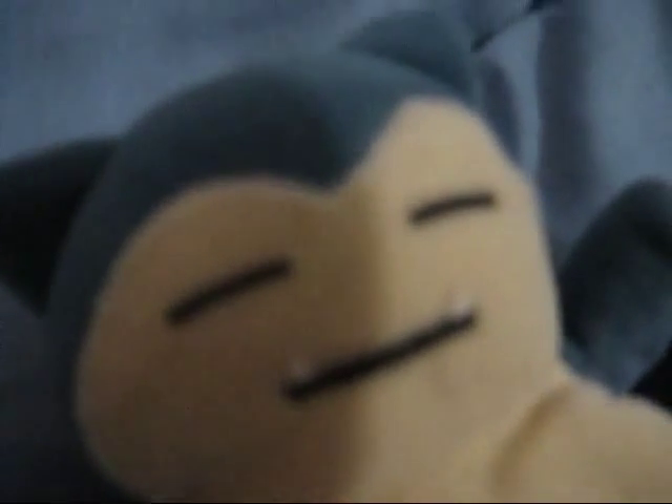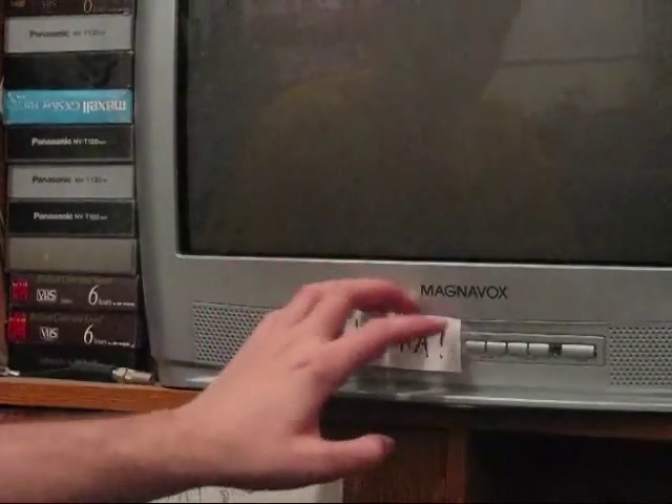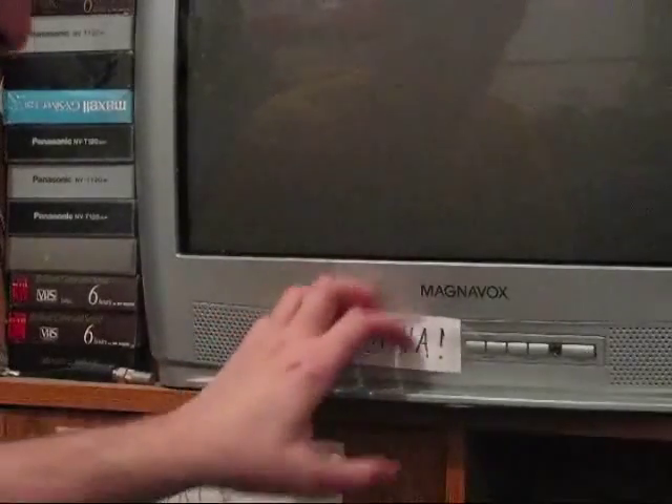I'm almost positive this has happened to everyone at least once. There's a piece of paper over the AV cable input and I can't get it off! I just want to play Zelda. Why God, why?